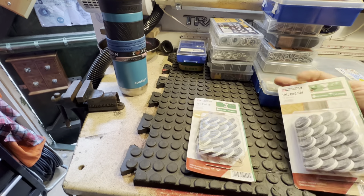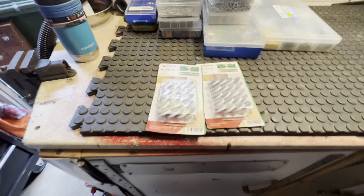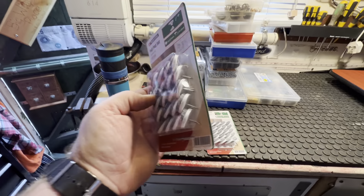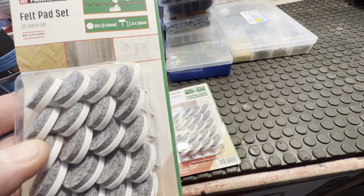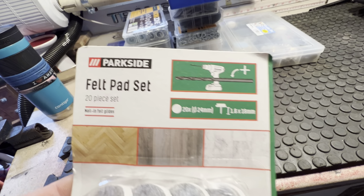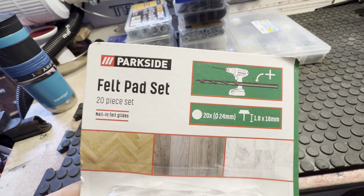Let me get a wee bit of organisation here guys. The stuff that we've looked at I'll pile to the right hand side, and I'll pile this to the front. We'll start off with these. This is a felt pads set. All it is is wee felt pads with a wee nail on them. See the wee nail? If you've got a wee stool leg or something, you just hammer that into the bottom and it's got a felt pad on it, so that you don't get your floor marked — your laminate or whatever. Parkside! I've got two packets of them.